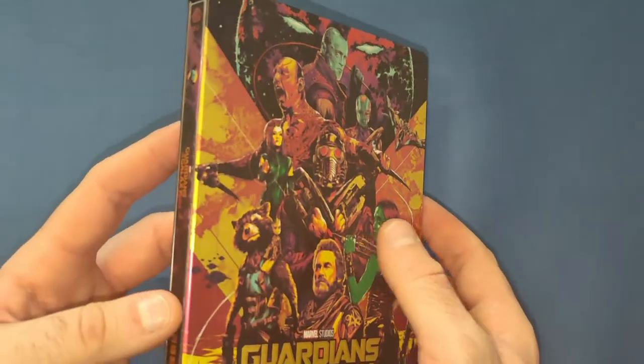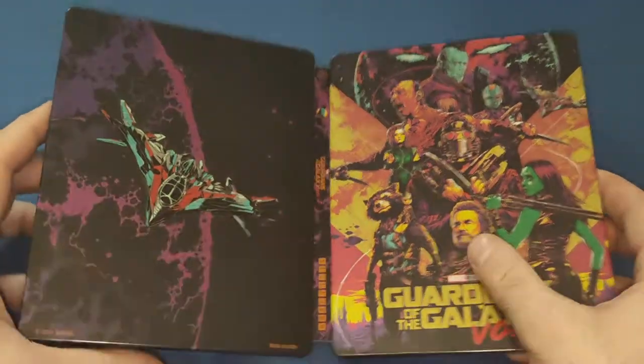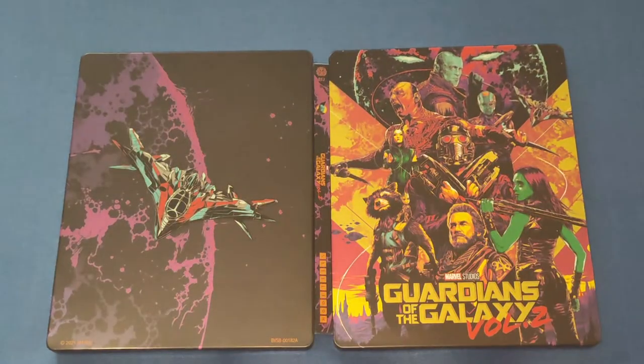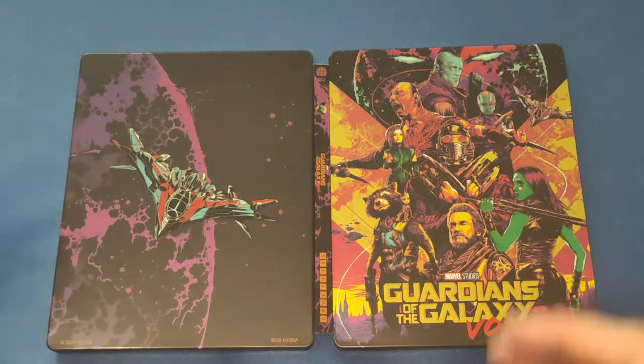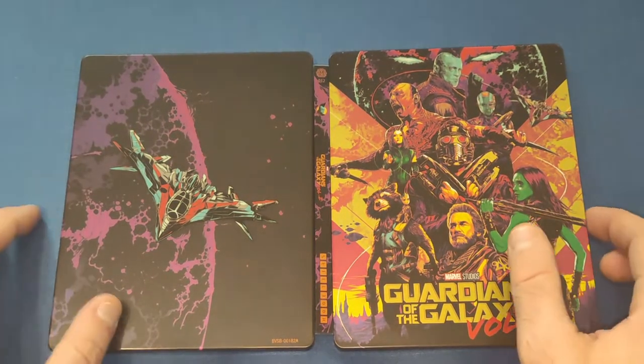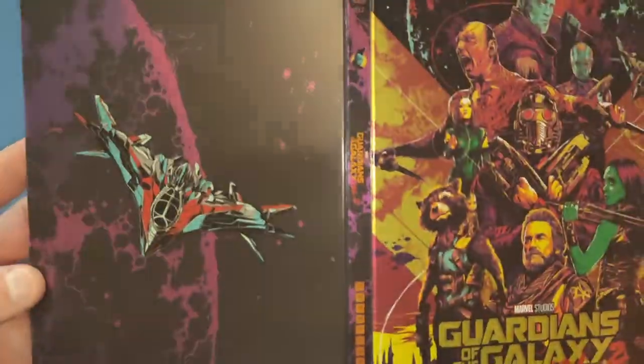I think I love the steelbook of the last one as well. This one's not a wraparound cover like the last one I did — I think it was number four — that was a wraparound cover. This one is two separate pictures. Not that I don't like them, but I do like the wraparound, which I think I've mentioned a few times.